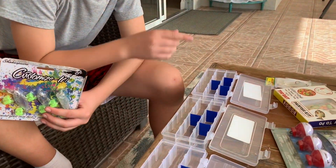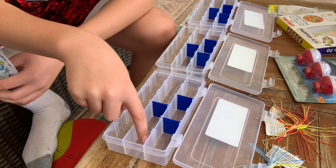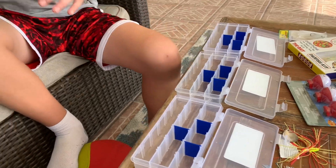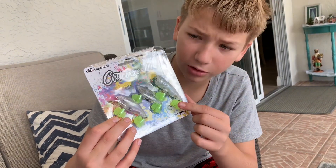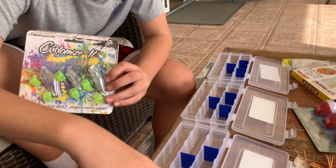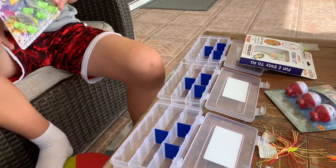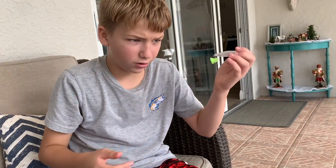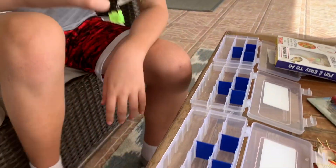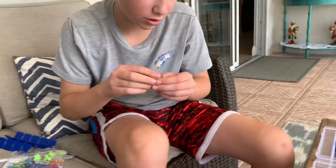So we have our three tackle boxes all set up with the dividers in. We'll put some wacky worms right there and some of the little swim baits there. We're gonna put these little lure kits where you can use marker or paint — they also have little covers for the hooks so they don't hurt each other. We'll put the bluegill baits in here. Opening this package with the lures — clear lures that you paint with markers.